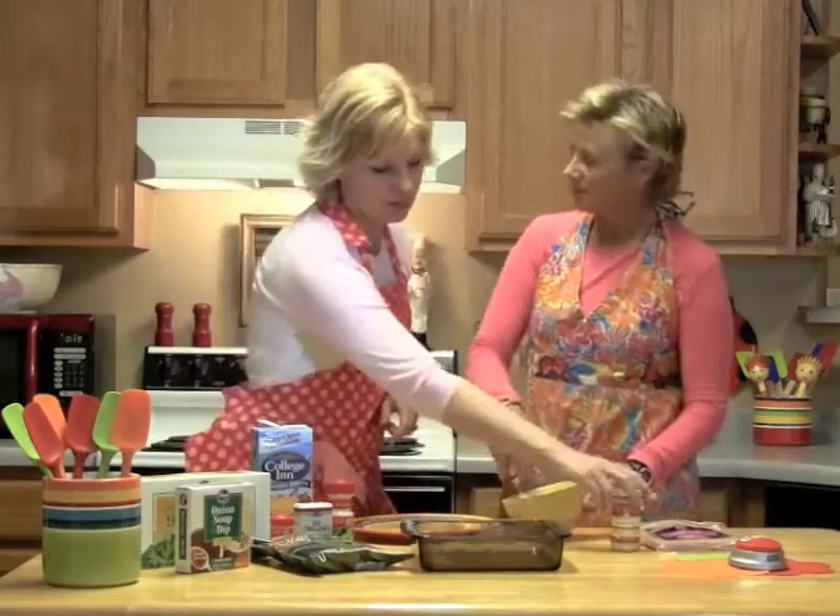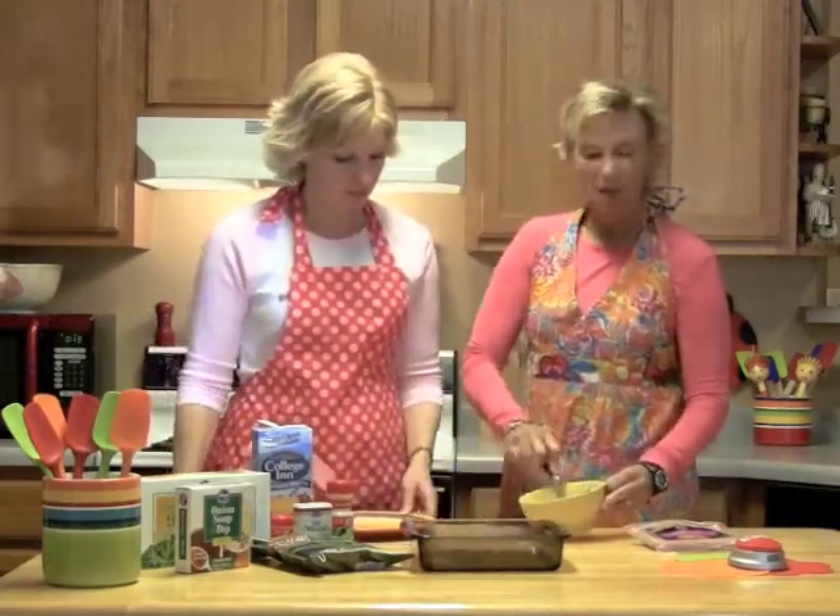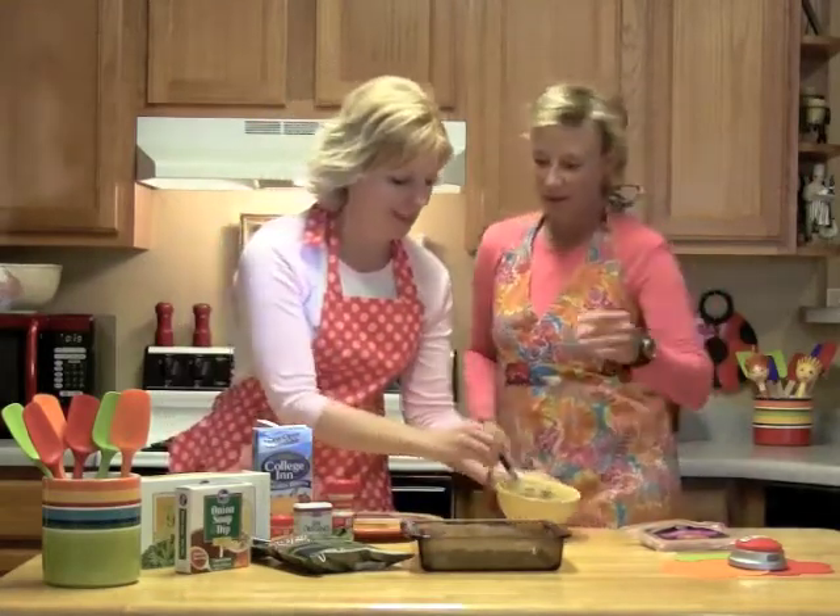But these are called asparagus roll-ups. And I've had them with asparagus, but I thought some of you might have kids that don't like asparagus and they love broccoli. Maybe not, but you could do either one.